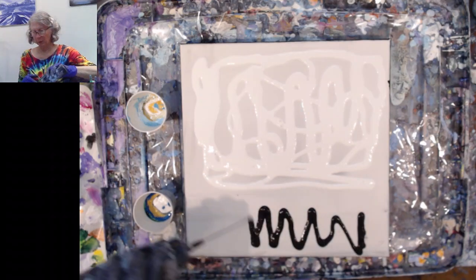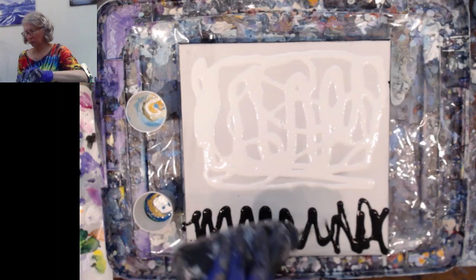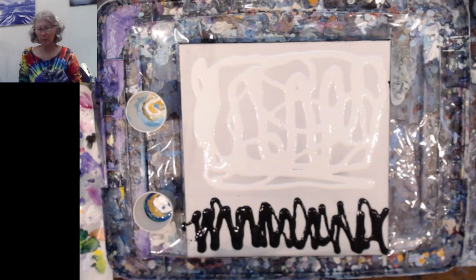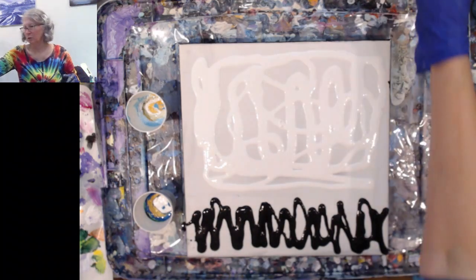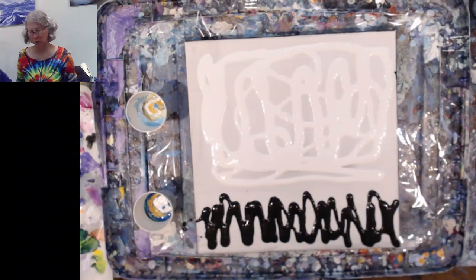I'm going to do a base coat — a split base coat as well. I'm going to do white and black as the base coat. I didn't put any black in the cups. I figured I'd do the cups first, then the colors can sort of sit there while we're doing this part. I'll put some black here in the bottom. Make sure we've got plenty to work with here. It seems to be a little off kilter; I'm not sure if I've got this sitting on here right or if there's some other issue with it.